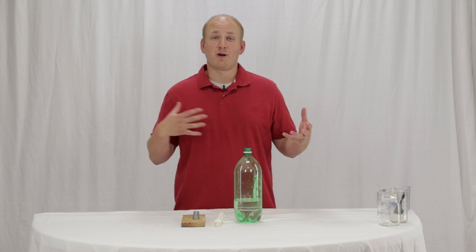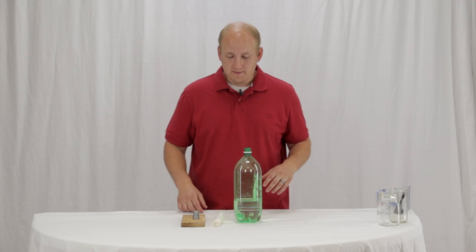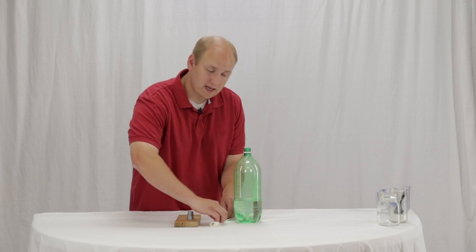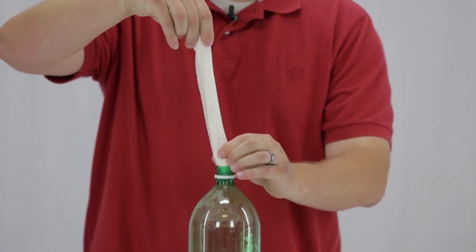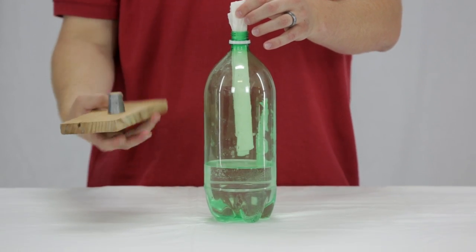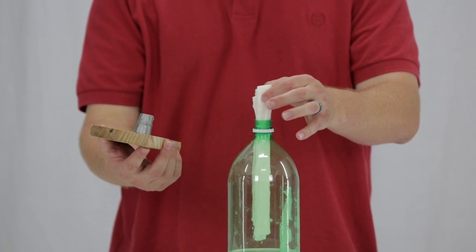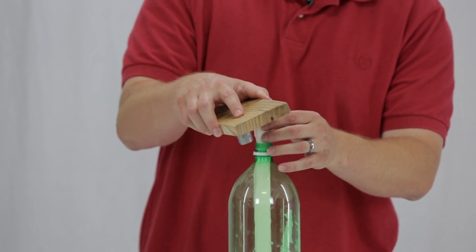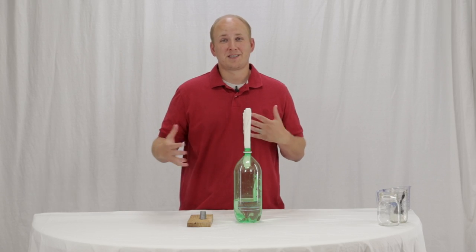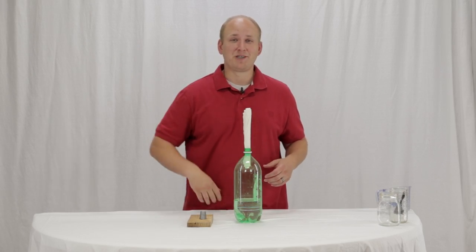Go out into a large area because this goes up really high and you don't quite know where it's going to come down. Take your launch pad and your baking soda pack, insert the pack into the bottle and hold it right above before dropping it. Take the launch pad in your other hand, drop the baking soda pack into the bottle, quickly put the launch pad on top, then flip everything over. It may take a minute or just a couple seconds — it varies each time, and that's what makes it fun — then it's going to explode and shoot off.